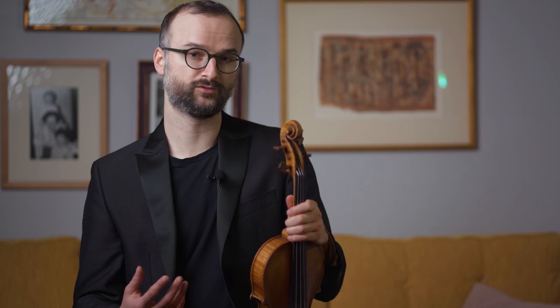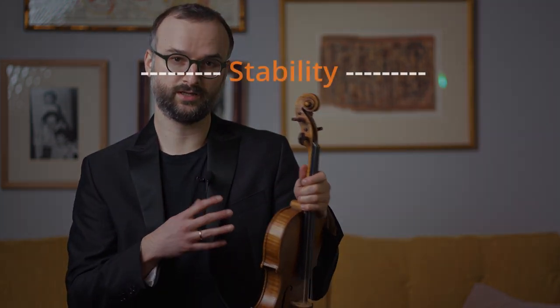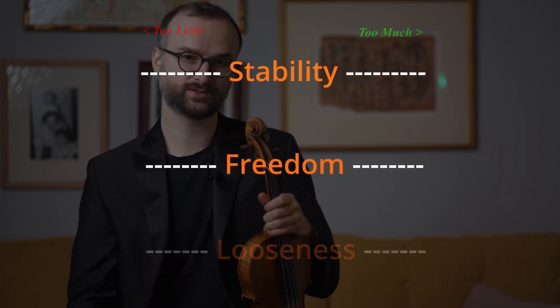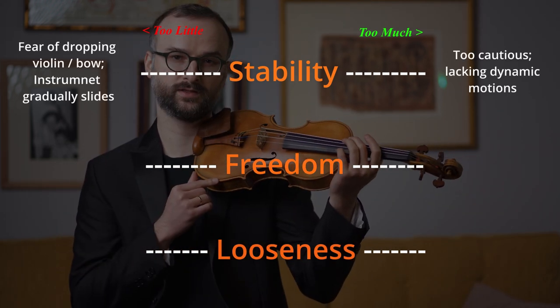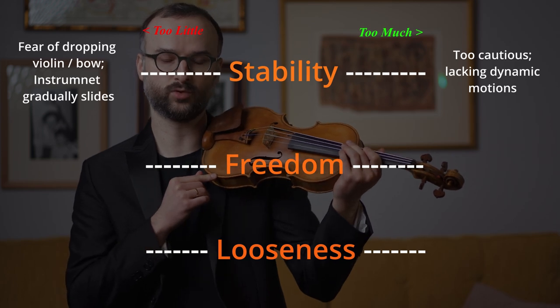There's a golden triangle of parameters when speaking about your setup. We have stability, which is balance. We have freedom and we have looseness. Stability meaning that you don't want the feeling that the instrument is going to get away from you, fall, or slip in some way.